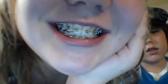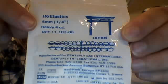I got my wires changed, top and bottom — they're both one gauge stronger. I also got these rubber bands, called Japan. They're H6 elastics, 6 millimeters, 1/4 inch, heavy duty, 4-ounce rubber bands — one use only! I've gone through about 8 or 10 of these today.